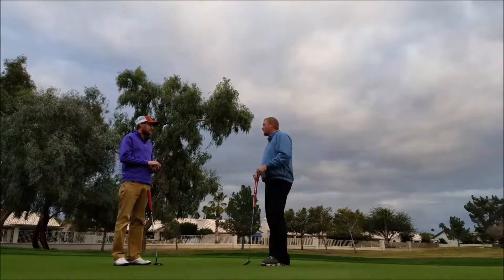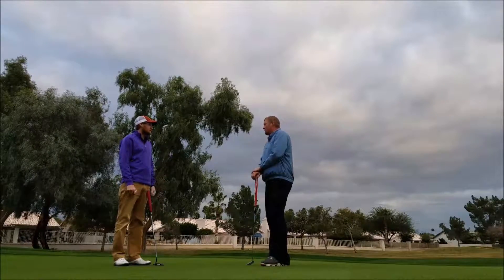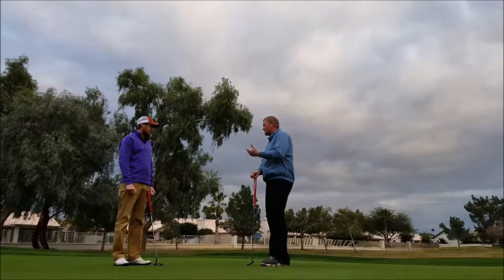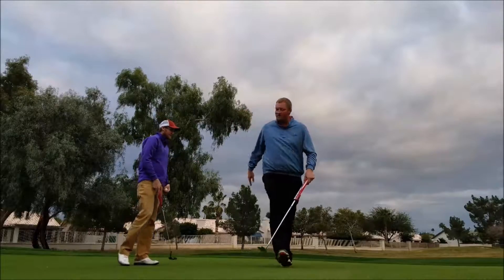You're definitely starting to come along. Even in the course of us working together, you've dropped a few shots on every round, a couple of those rounds. So it's exciting to see as well. Excellent work. Always good working with you. Thanks, Brian. Appreciate it. We'll see you next time. All right. You bet.